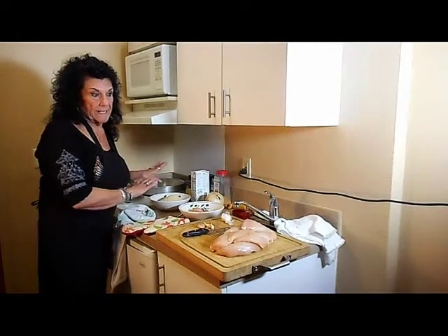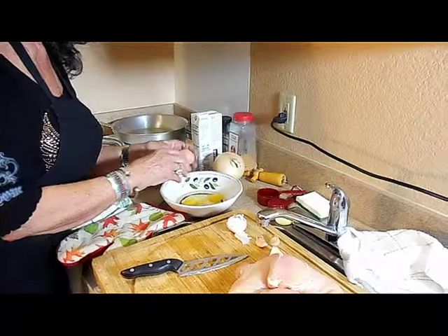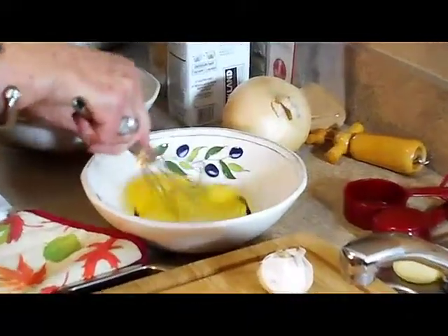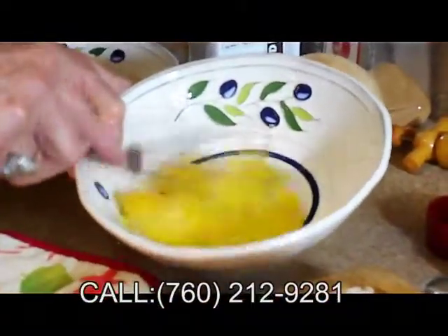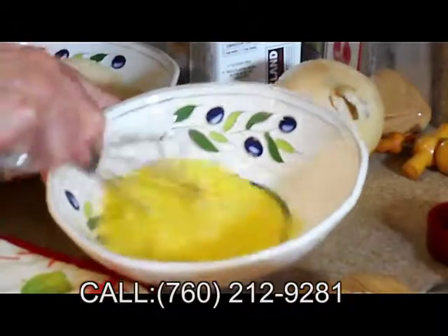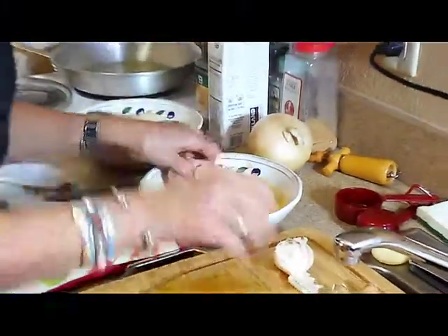The olive oil is heating, and while that's heating, I'm going to go ahead and let the chicken soak in three lightly whipped eggs. Then we're going to cut up the garlic and the onions. Now I'm going to whip the eggs, just lightly. You can add milk to this if you want, if you want to stretch it a little bit further. Actually, I just like it like this. Now we're going to put our chicken in and let it sit, just while we cut up the garlic and the onions.